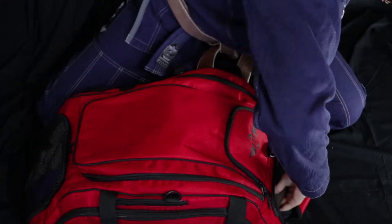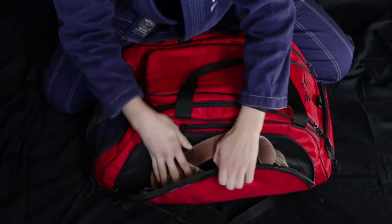There are also multiple compartments specialized for different items that you could use, like a dedicated shoe compartment, a dedicated water bottle compartment, and other small items, or your Brazilian Jiu-Jitsu belt.